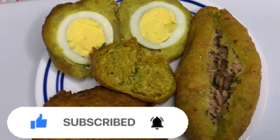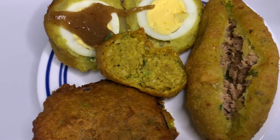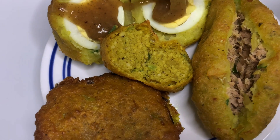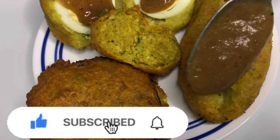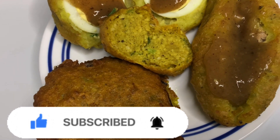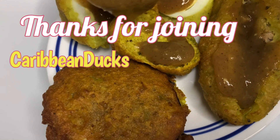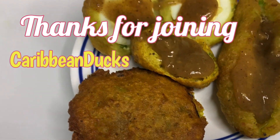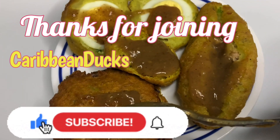Hope you guys enjoy and have a wonderful day. Now it's time for me to dig in with some nice savory spicy sauce — just the way I like it. Have a wonderful day, thank you for joining us. It's Caribbean Ducks.